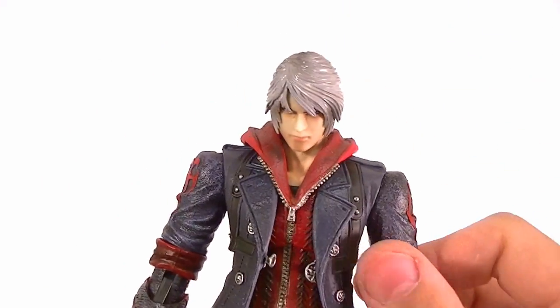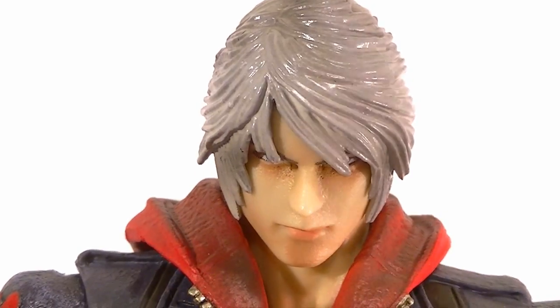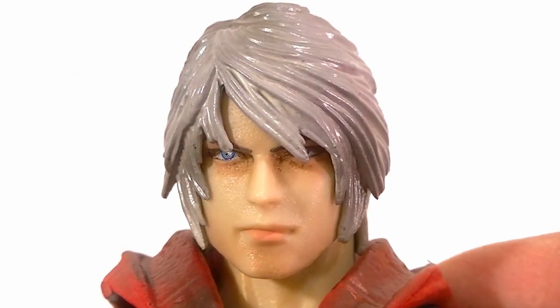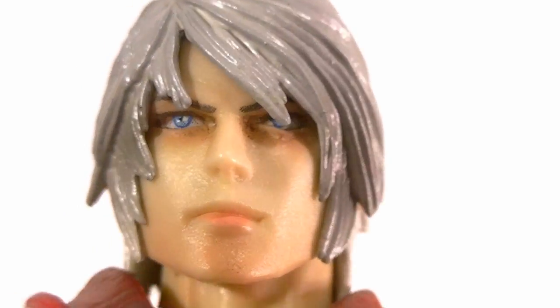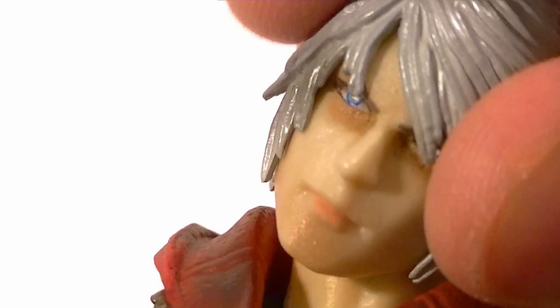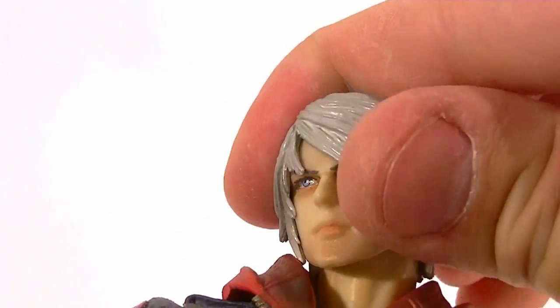Let's talk about paint and articulation, starting with the head. The head on this guy is sculpted really well — it looks just like it did in the game. The hair and everything, really fantastic. It is two pieces for the hair, so you can see a little bit of a seam across the top, but that's okay — it's not too noticeable, especially from the front. The paintwork is top-notch: dark circles around his eyes, about five different shades in the eyes, the eyebrows, the lips are painted. It looks pretty much like a real person. Articulation-wise, it's a double ball peg, so plenty of range of motion whichever way you want. He doesn't have the extra neck articulation that some newer figures have, which I'm personally a fan of.